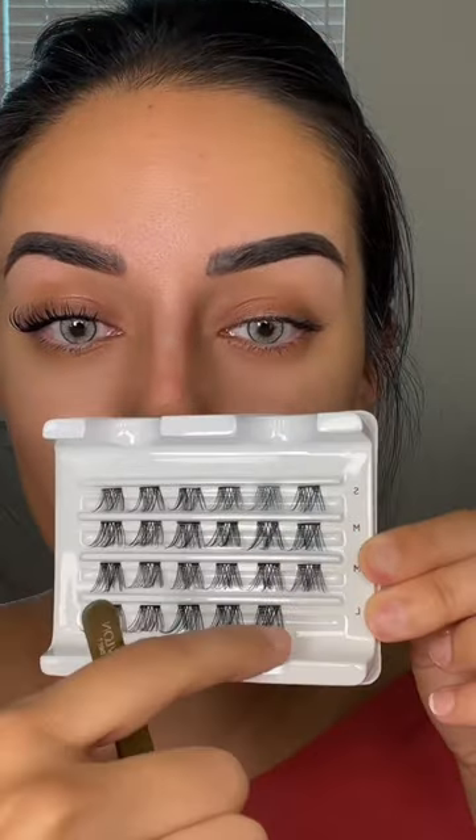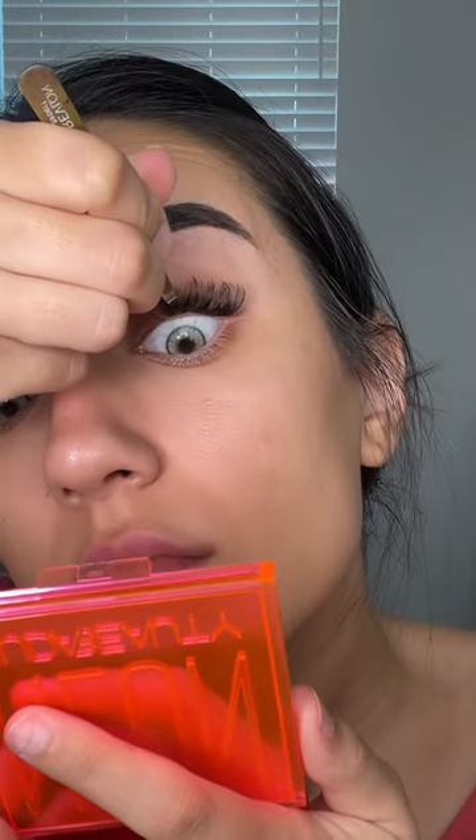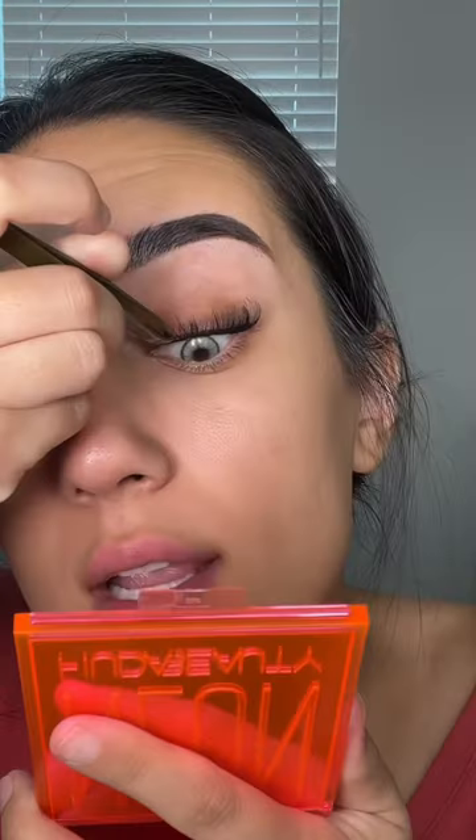For my eyelash look specifically, I'm going to take two of the long ones — just like that. Now I picked up one of the mediums, and then lastly, one of the shorts right next to them. And that is it.